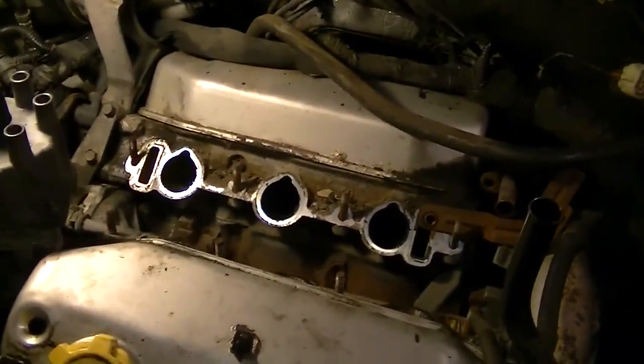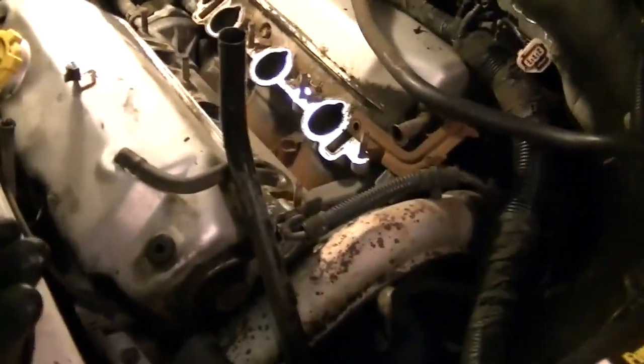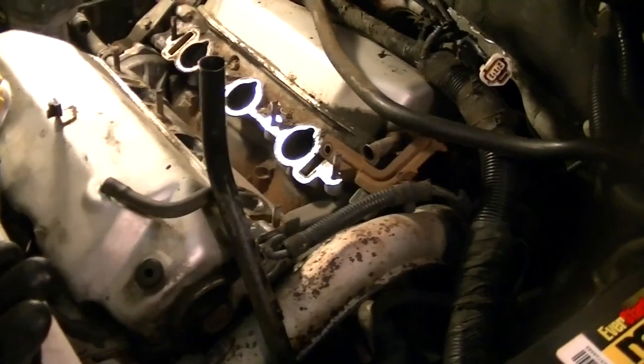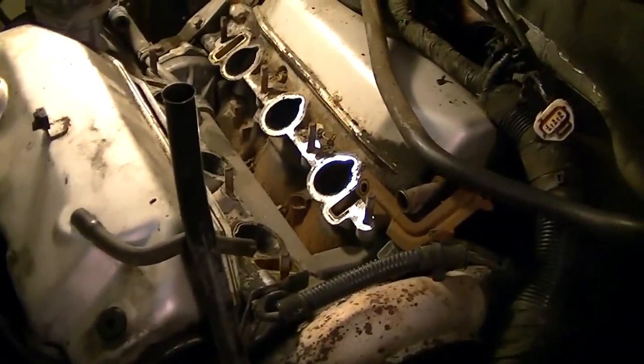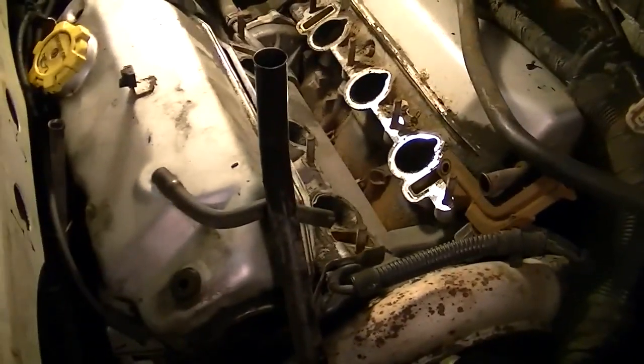If you've seen the last video of me taking the intake off of this 3.0, I did find out that the soft plugs were leaking in between the motor and transmission, so I'm going to have to drop the transmission out. I haven't gotten to it yet — I'll probably do it tonight. But I decided to go ahead and look at the valve covers and the lifters.